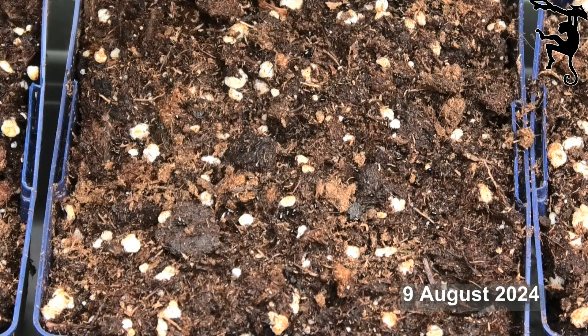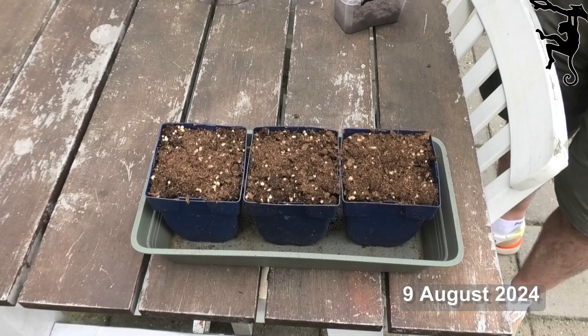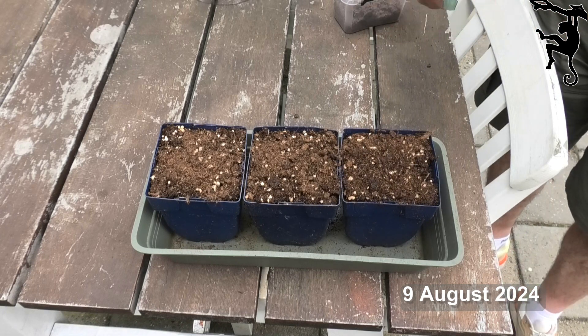You may have to spray a few times. After that, cover the seeds with a container for the first few days.